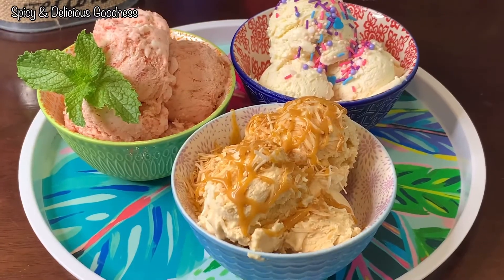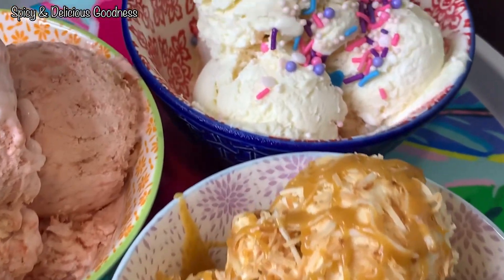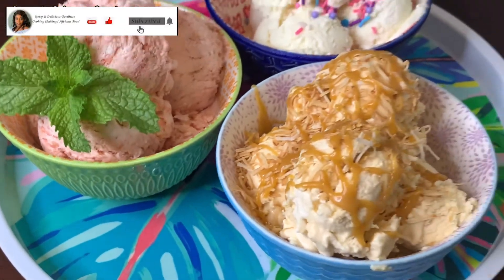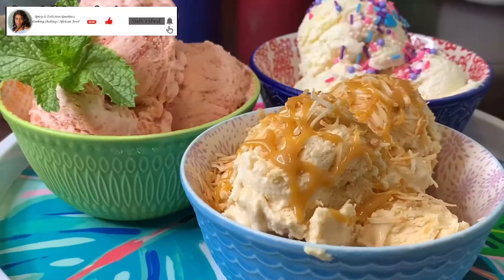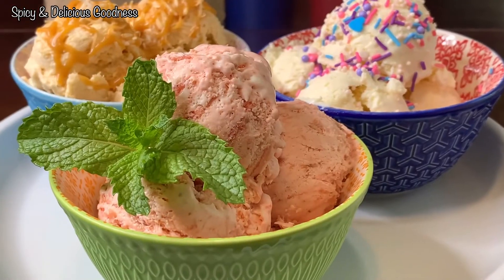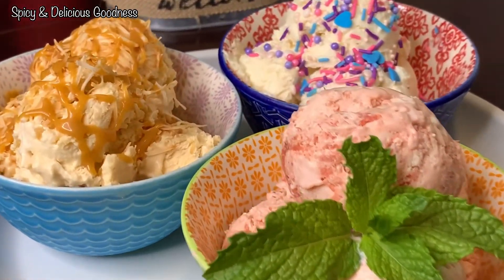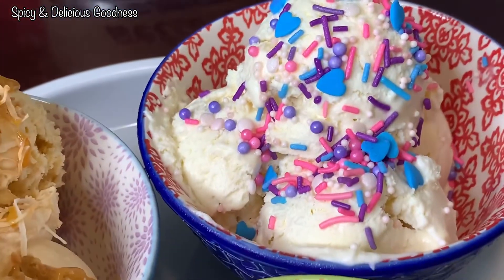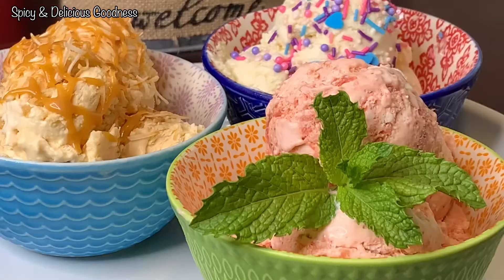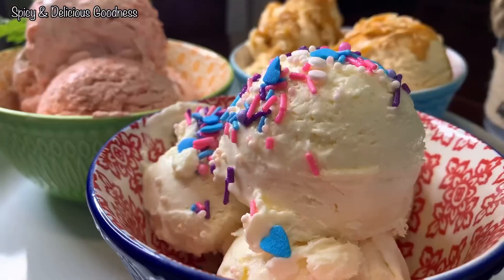See how easy it is to make multiple flavors of ice cream with just one base! It is very easy — you can do it from the comfort of your home and choose the amount of ingredients you want to use. I promise you each flavor is very delicious, so give this recipe a try — you will not be disappointed. Thank you guys for watching, stay safe, stay blessed, till I see you next time. I love you, bye!